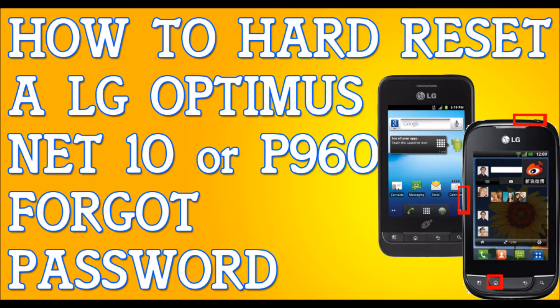Once your phone's off completely, we're going to be pressing and holding three buttons for 10 seconds. The first button is the home key — the one all the way at the bottom. Press the home key, the volume down key, and the power key, all at the same time for over 10 seconds.